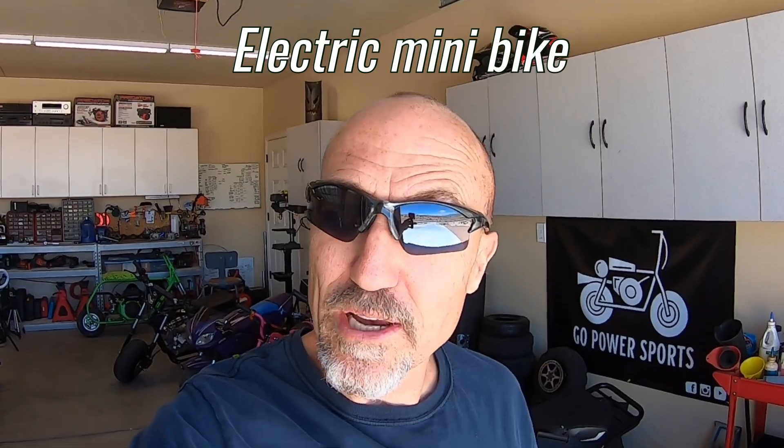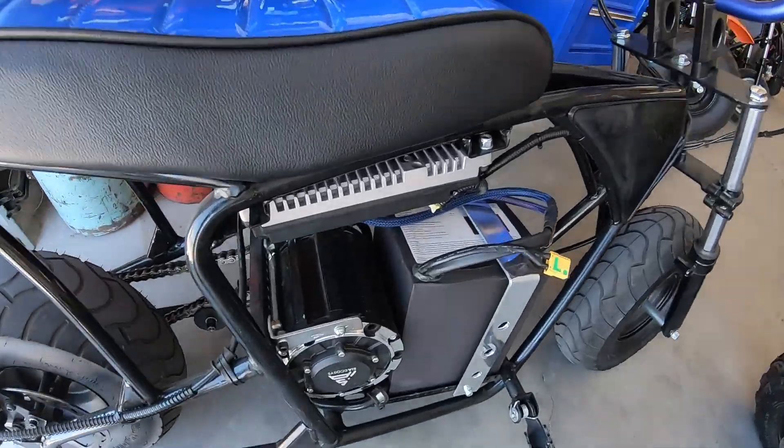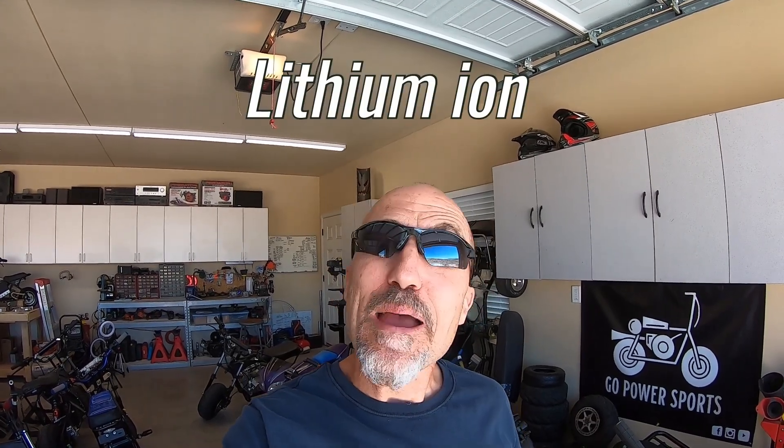There are quite a few gas-powered bikes registered around here for the street, so I was wondering if I could get an e-bike registered too. In this video, I have all the wiring and lighting for a Megamoto 80-105 e-bike. This lighting setup is based on a lithium-ion battery pack with LED lighting, so it can be used on either a gas-powered bike or an e-bike.